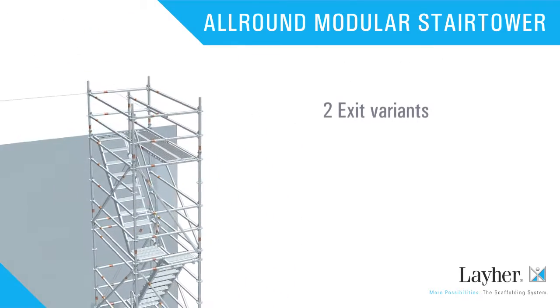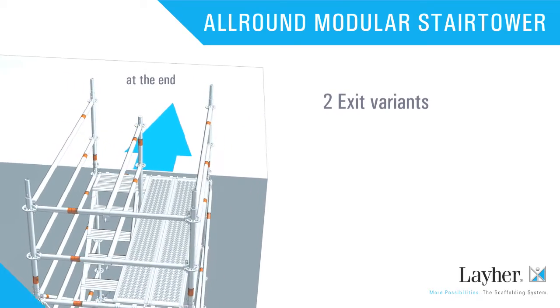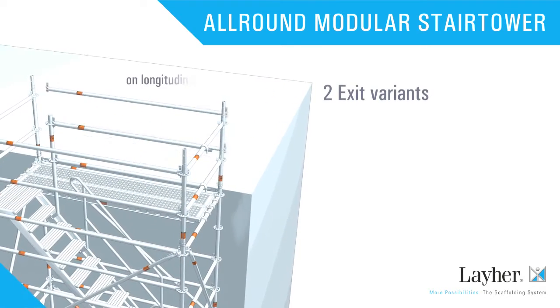The exit can be variably arranged depending on the local situation — at the end, or on the longitudinal side.